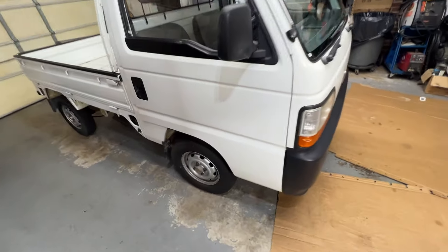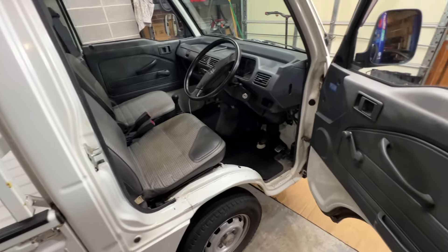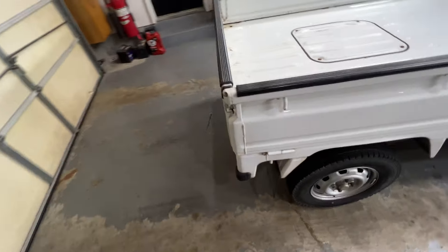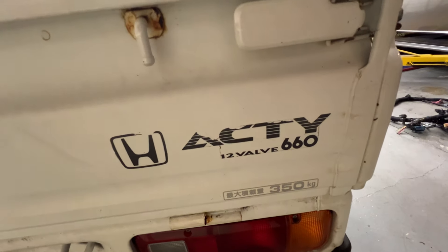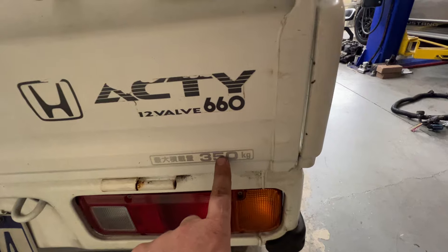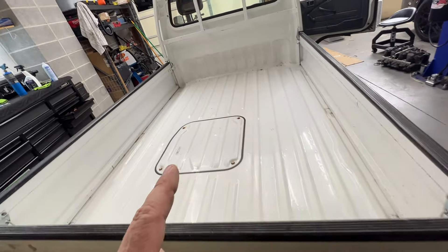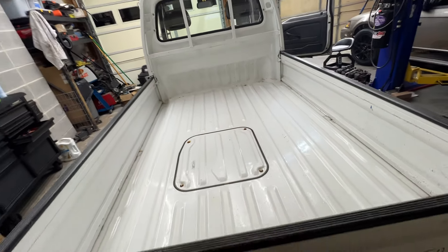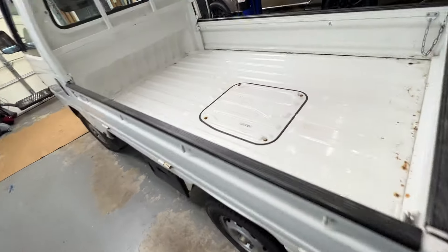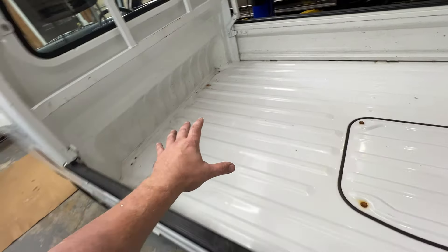The other thing I did is got a kei truck - actually Jamie bought it for me. My birthday is on the 31st, I'll be 40, so she got me a kei truck. It is incredible. It is a 94 Honda Acti and it has the 660cc three-cylinder. It's rated at 775 pounds, but the guy I got it from says he regularly puts about 900 pounds in it and has scraped 950 before.